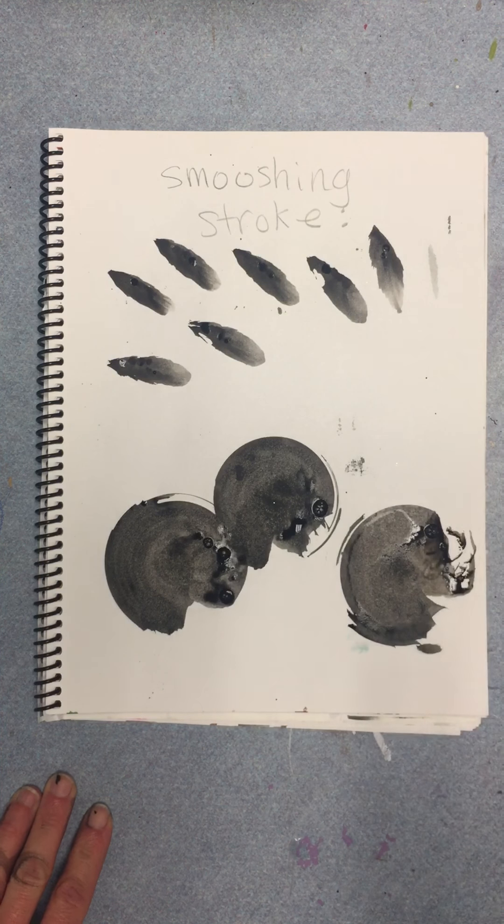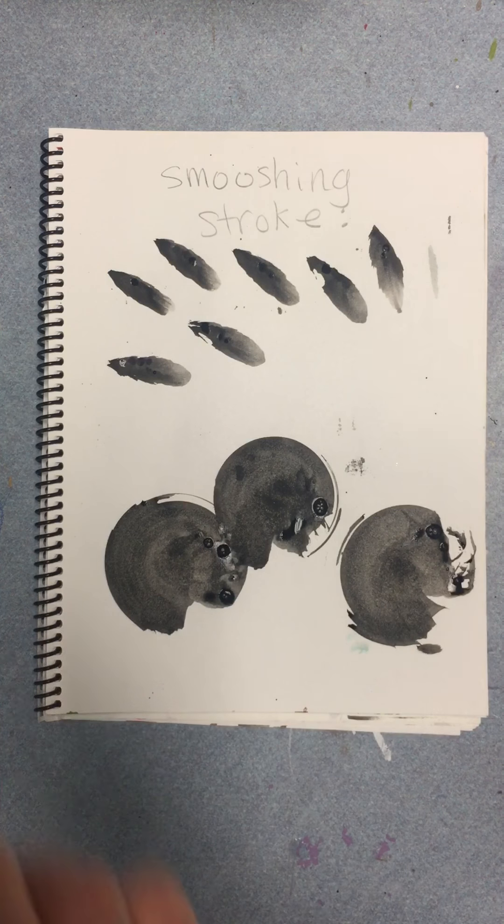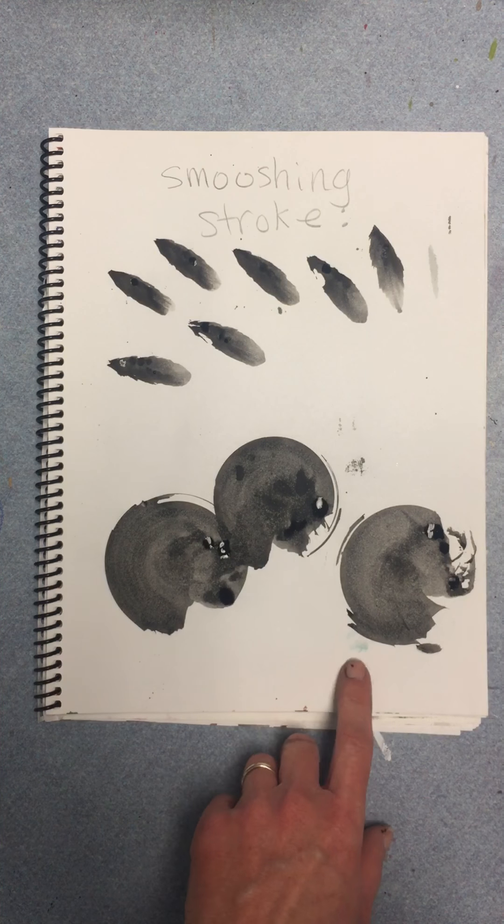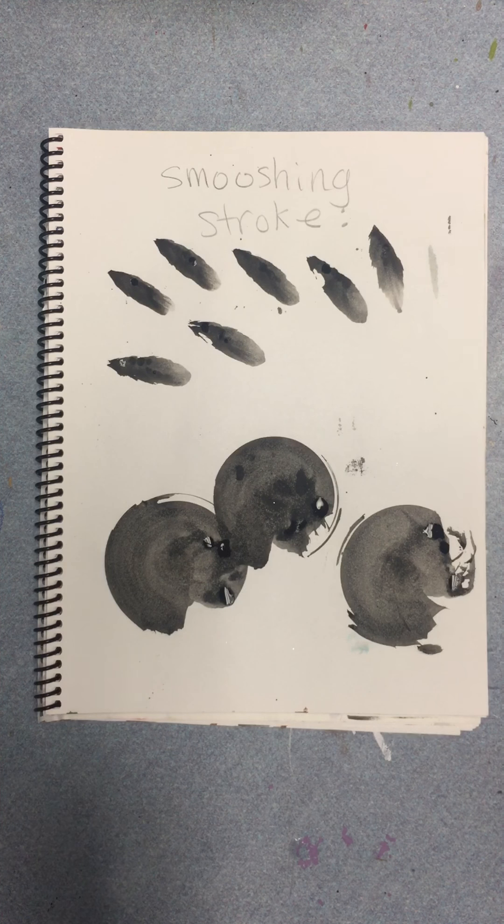You put it down, it's like a stamp, you turn it, and you've made lily pads. Go ahead and try the lily pads. By the way, this can also be panda ears or flower petals.